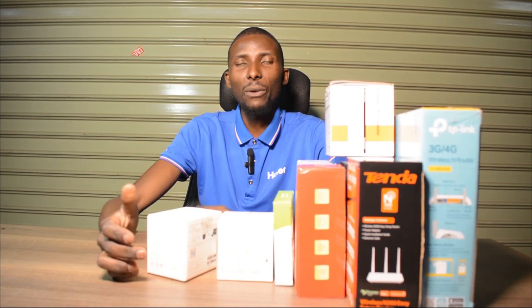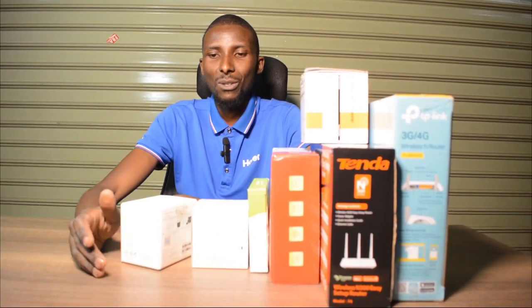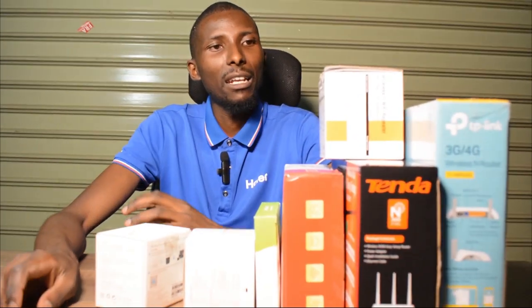Hey guys, Marendi again from skype.co.uk where we get to unbox or do a quick review on everything that is on skype.co.uk. In front of me I have a few internet gadgets — I'll call them internet gadgets because I've explained most of these gadgets in previous videos — but today I'm here to demystify something.